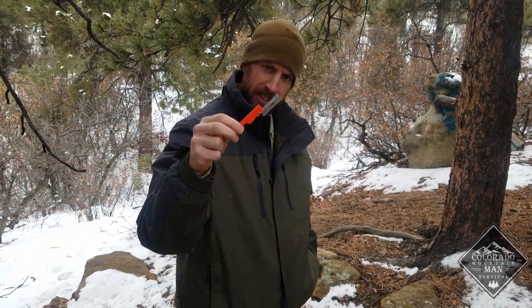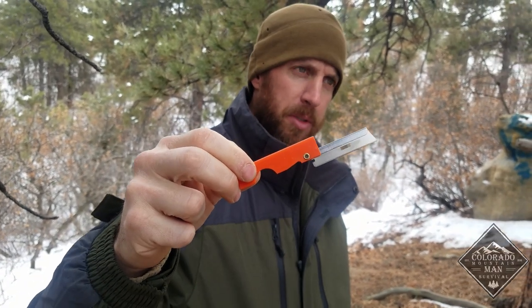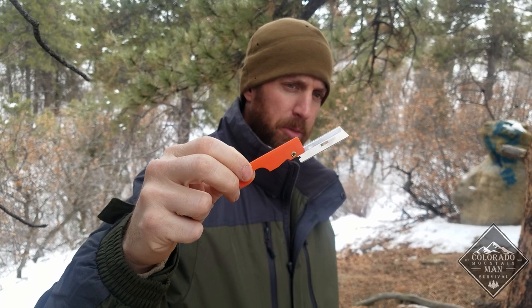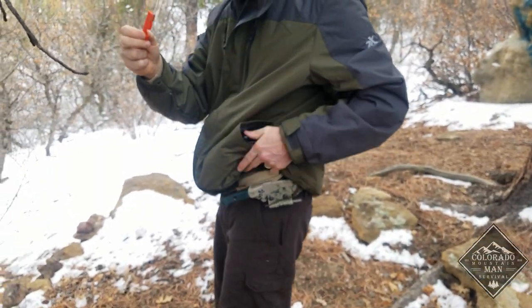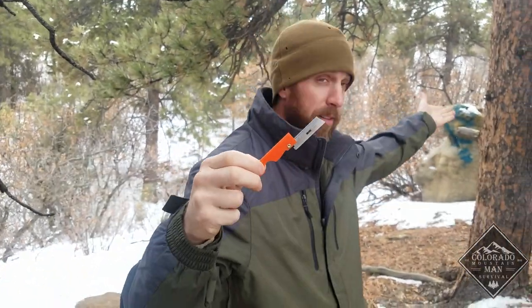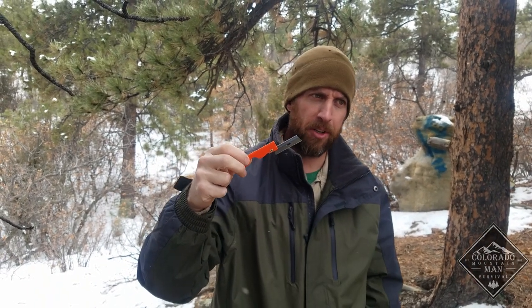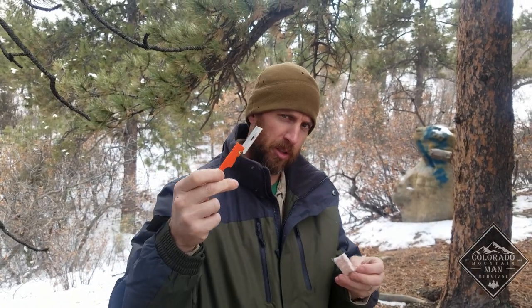Here is the knife that comes in the kit — it's not a knife, it is a razor blade. We're not going to be able to use this to cut down any big trees or do any batoning. Normally I have my own knife with me, but today we're just going to use what they give us in this kit. We're going to gather dead material, break it apart, and use this to take little shavings to hit with the ferro rod or to build the fire up once we get the fire tablets going.